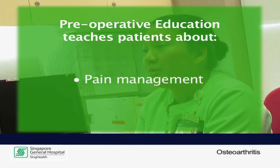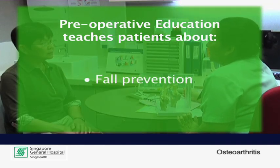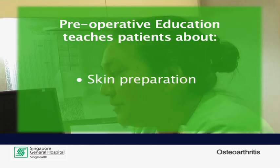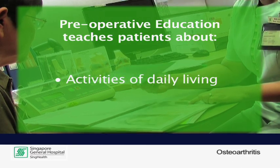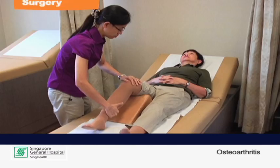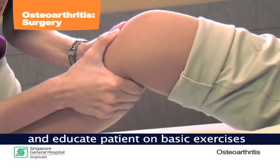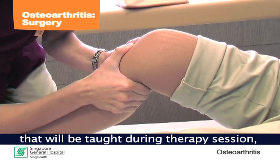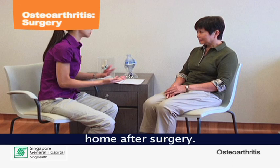Patients will learn about pain management, deep vein thrombosis prophylaxis, fall prevention, skin preparation, weight bearing status, wound management, activities of daily living, and ensuring a safe home environment. A physiotherapist will perform a knee assessment and educate on basic exercises that will be taught during therapy sessions post-operation and practiced at home after surgery.